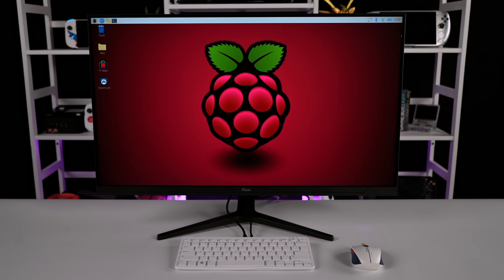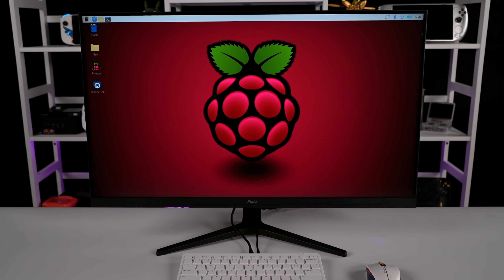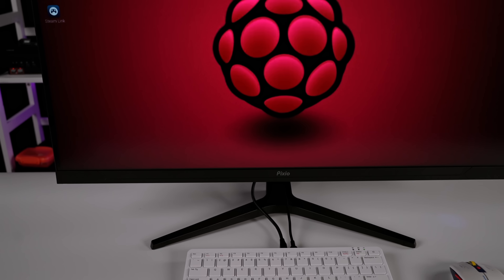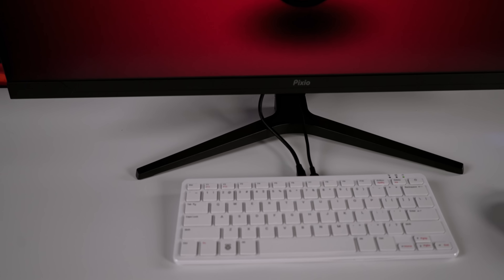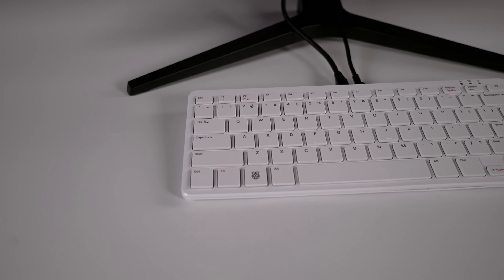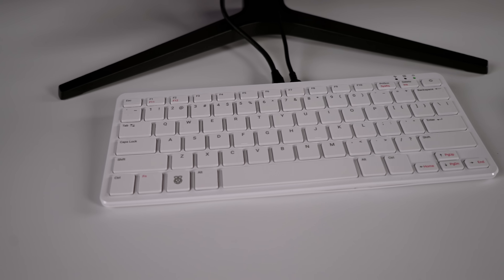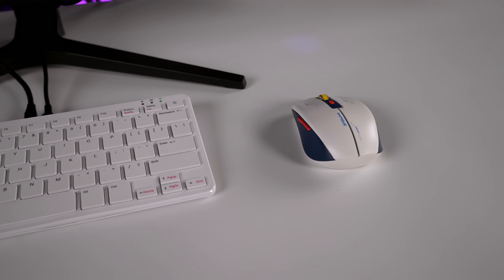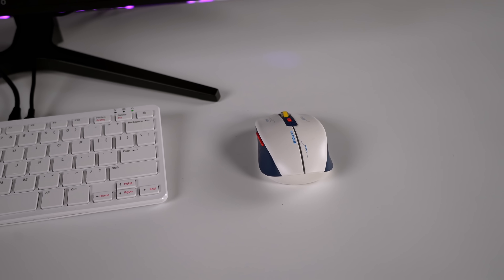This is a full-fledged desktop PC inside of a keyboard, albeit it's an ARM-based desktop PC, but nonetheless we've got an operating system here that we can use just like any other OS out there. It's got built-in Wi-Fi, Bluetooth, Ethernet, USB, USB-C, and HDMI, and the price on this is only coming in at $90.